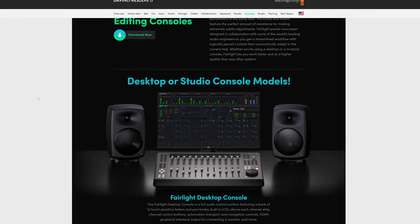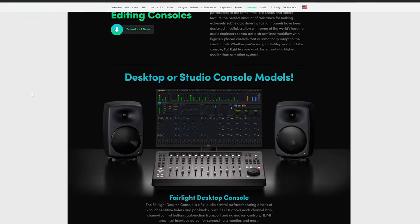Here's the deal. The Blackmagic Fairlight Desktop Console is awesome. A device exactly like this was on my wishlist for years before Blackmagic came out with it. It's also $3,600. I just bought this for $75. Let's talk about it.